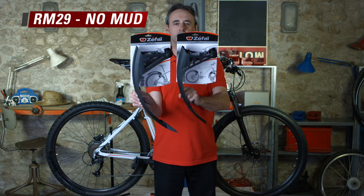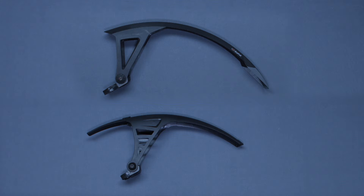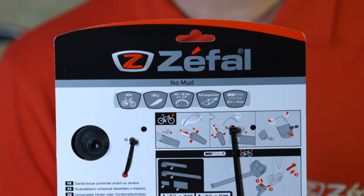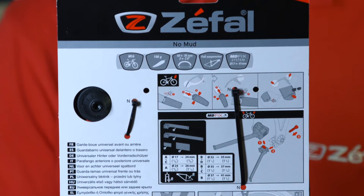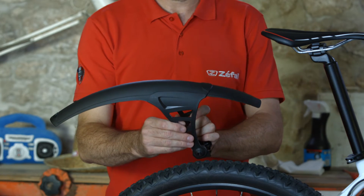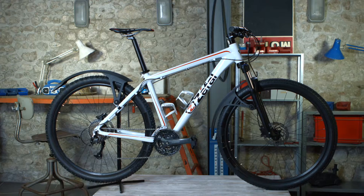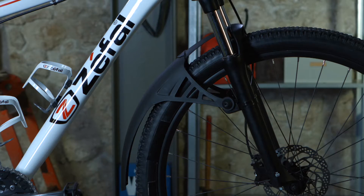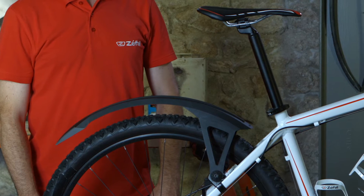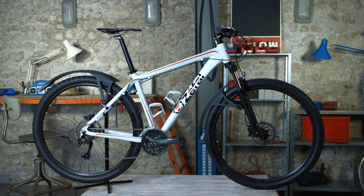The following video demonstrates how to install the MDFIX. This fixation system is available for two off-road mud flaps: the RM29 and No Mud. On the back of the box, you will find a summary of this tutorial. These mud flaps are mounted onto the seat stay to accommodate off-road bikes equipped with rear shocks. For 26-inch off-road bikes, the No Mud can be mounted both on the front or on the back of the bike. The Deflector RM29 is made for off-road bikes sizes 26 to 29 inches.